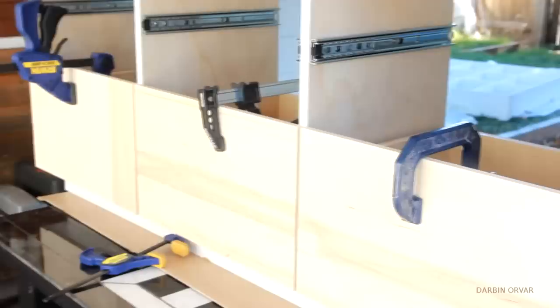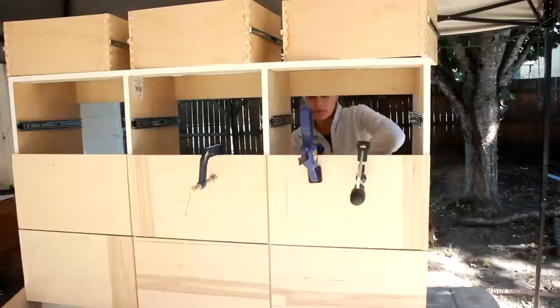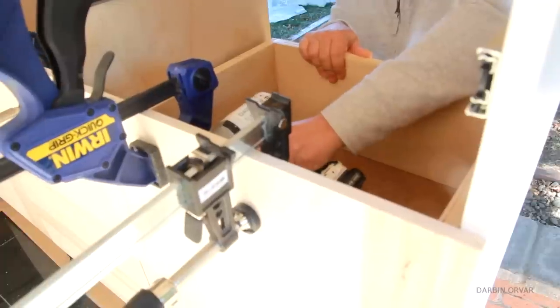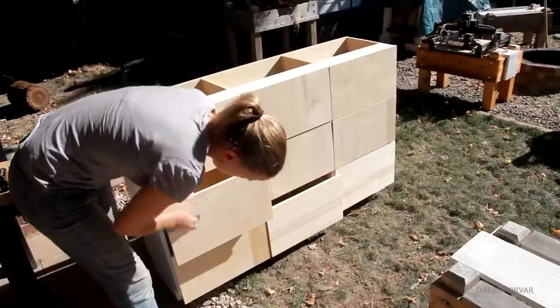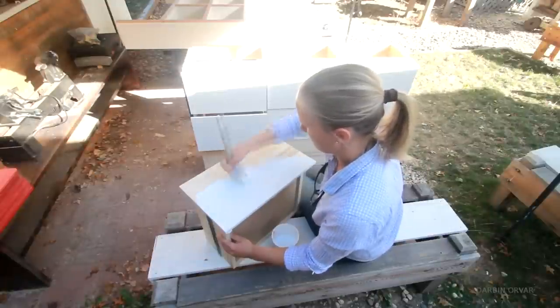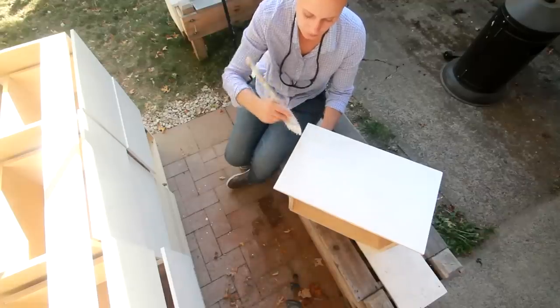Remember the drawers? They need some drawer fronts. For that I have some nice half-inch Baltic birch plywood cut up. Simply clamping the frames in place and screwing in from the back. Once they are all attached, I sand each one on the edges. This is really nice plywood, so no spackle needed. Then I simply painted the drawer fronts and also added several coats of water-based polyurethane on top of that.